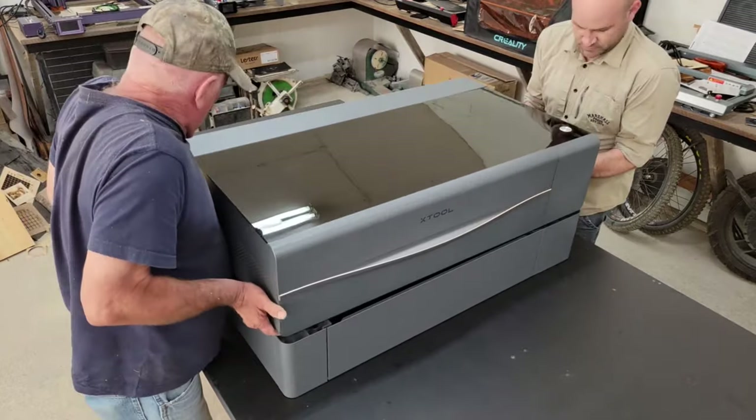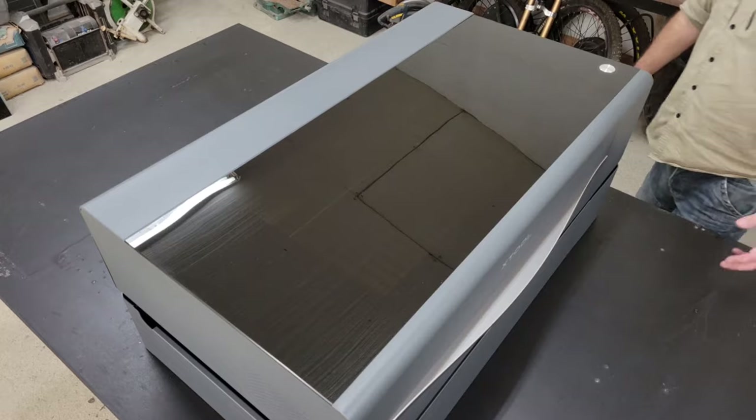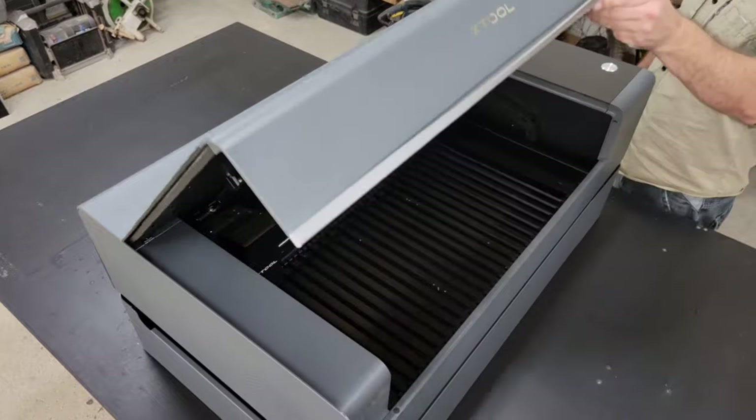My father helped me lift the 100-pound P2 engraver onto the base, and then I removed the slats and base plate to prepare for installing the auto-feed conveyor.